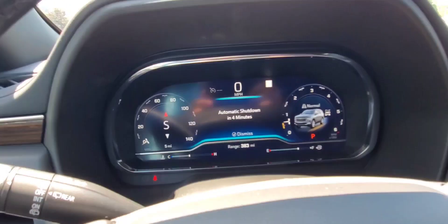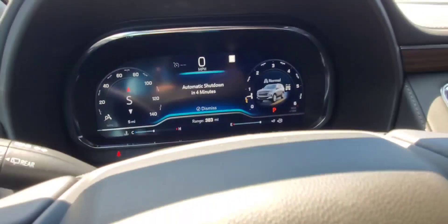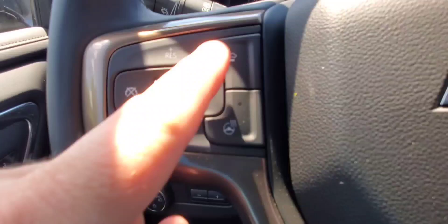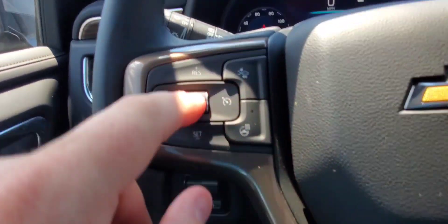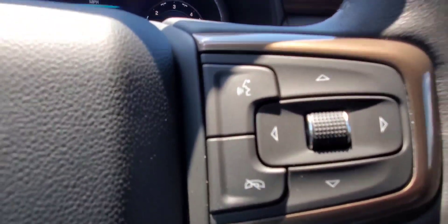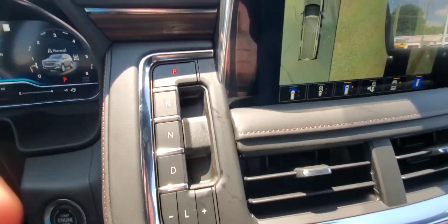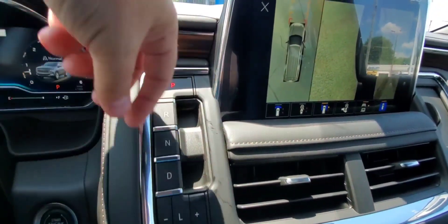Your driver information center as well as your views — these can be edited to change what you want to see. I have other videos that show that feature. Of course your forward collision alert, your heated steering wheel, and your cruise control is here, as well as your push-to-talk button and hang-up button. Pretty good stuff.